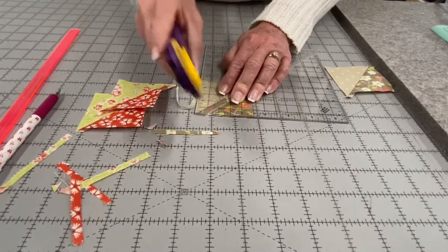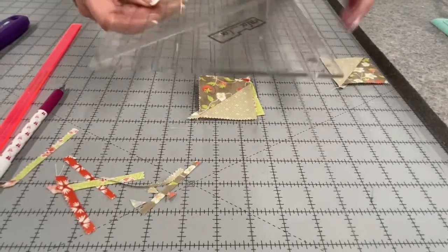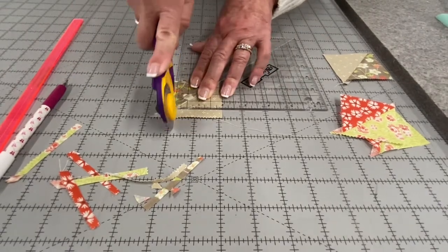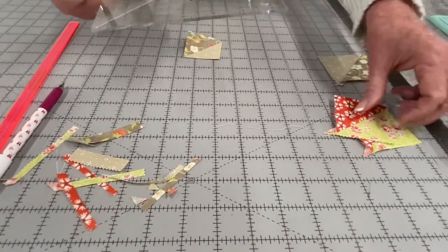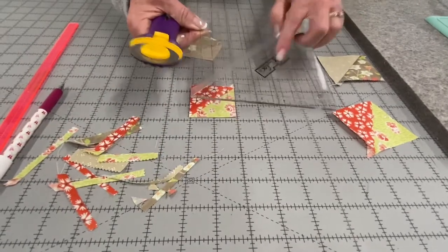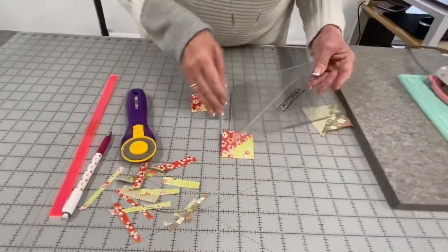When I have them all cut on one side, I'll turn them all and turn my ruler so the Block Lock emblem is again on the shallow side. Then I just slide it into the two inch mark and cut it down. This particular one has a lot to cut off — I normally wouldn't have that much, but this is just for the demo. I slide each one in and keep the ruler and blocks all with the shallow side to the emblem, then slide it down and cut.